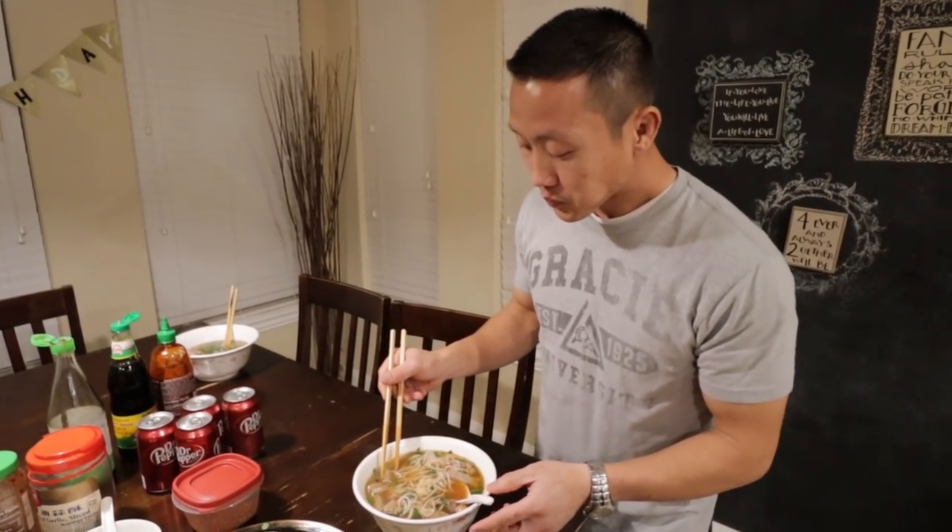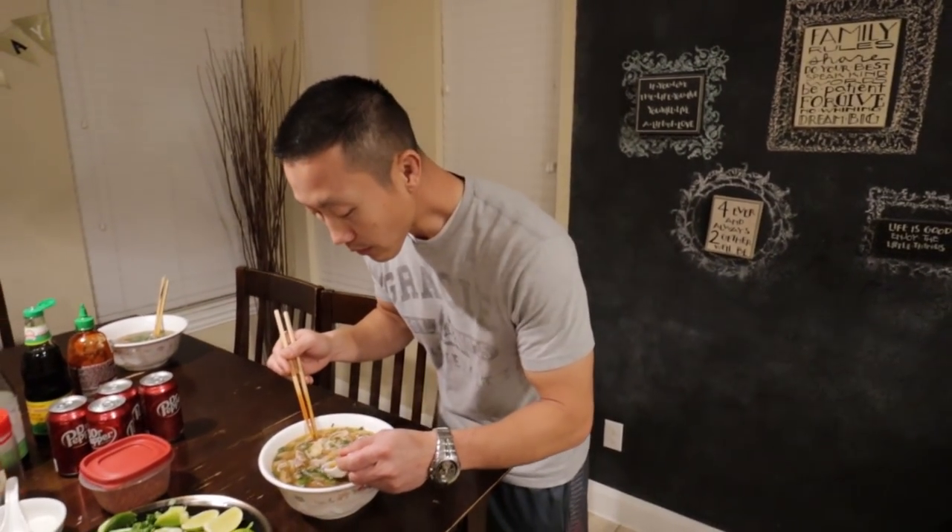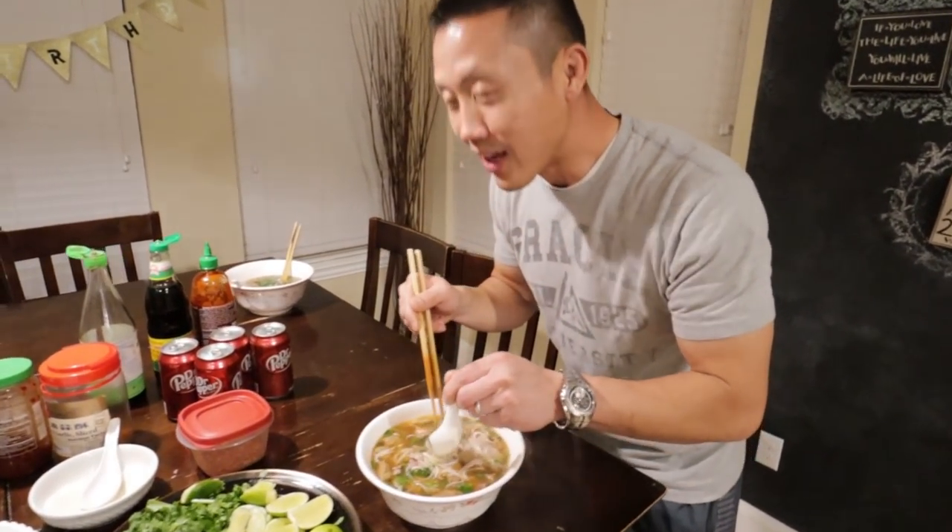That's good! Alright guys, go out there and make your pho. Let me know how it goes. For those of you who've been asking how to make pho — here you have it, the best pho in the world. Even my mom complimented me on how great my pho is, and that's really saying something because she doesn't usually compliment other people's food. We're gonna eat now — have a good night, hope you guys enjoyed this video. If you liked it, subscribe and give us a thumbs up!